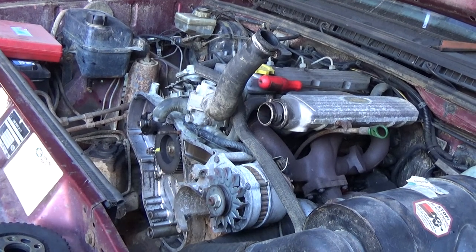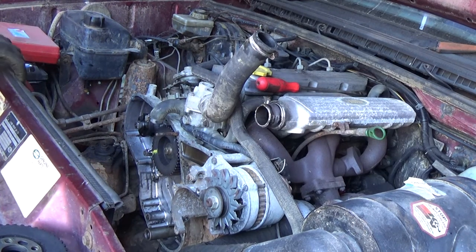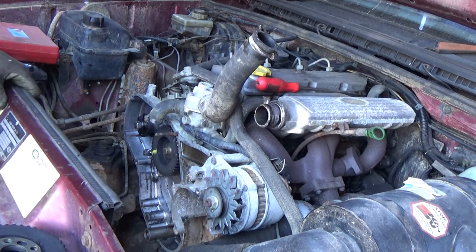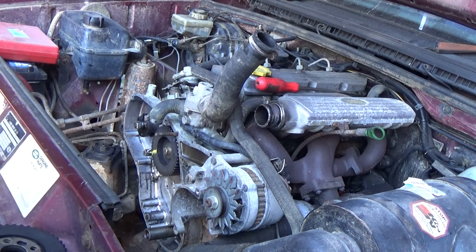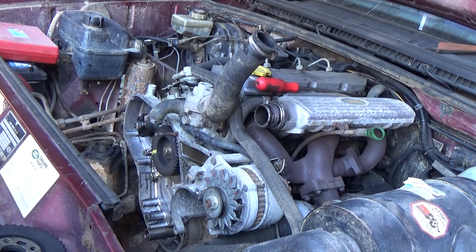I've been involved with 200TDI cam belts for about 4 years now. I started off when I bought a scrap 200TDI engine, rebuilt it, and had no idea how to do the timing when I got it to that stage. Since then I've done the Range Rover and now I'm doing this. But when I did my first one I kept getting it wrong — little silly mistakes left me in trouble and I had to do it again. So this video covers a lot of things I've learnt.